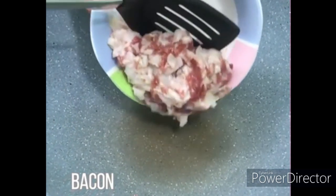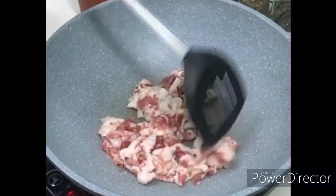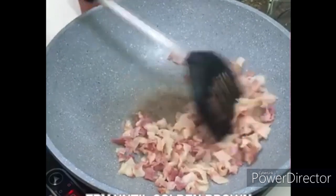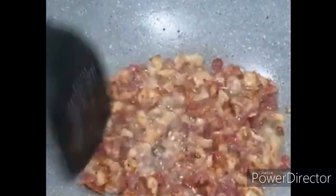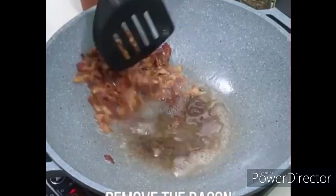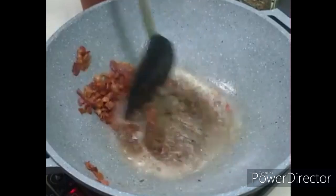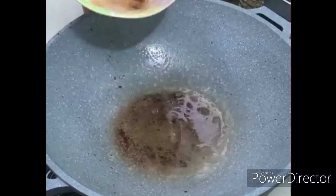We will put our bacon in the pan with the oil. We will fry it in its own oil from the bacon until the color is brown, then we will remove the bacon. We will also remove the bacon oil from the pan.